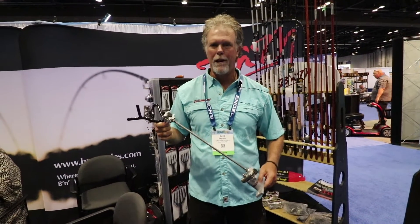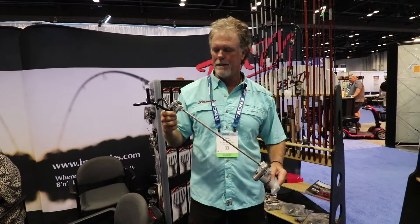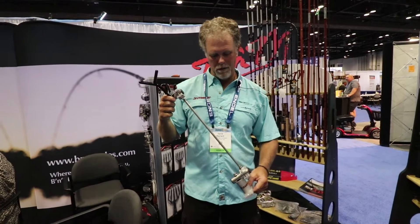Hey, this is David Boehner from Black River Tools Driftmaster Rod Holders. I'm at ICAST 2019 and I want to show you our new Crappy Stalker Rod Holder.